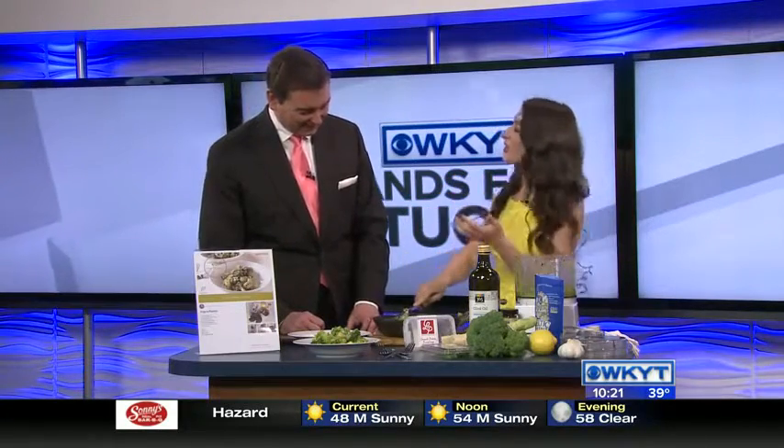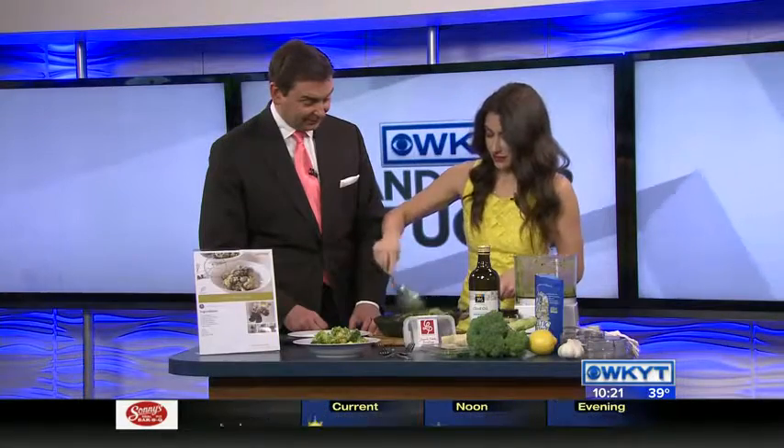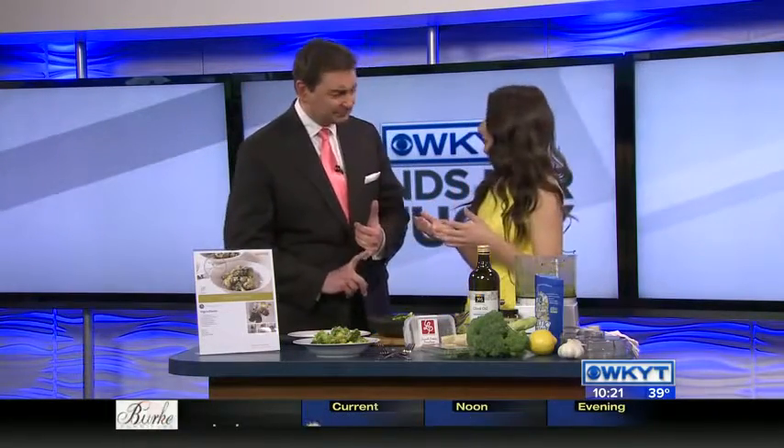It looks really good, and it's tons of greens. It's a great way to get kids to eat veggies — who doesn't love anything covered in pesto, right? And gnocchi really is potato — it's from Lexington Pasta, which is local. It's a potato flour dumpling, and it's really light and pillowy, and that's what I love about it.